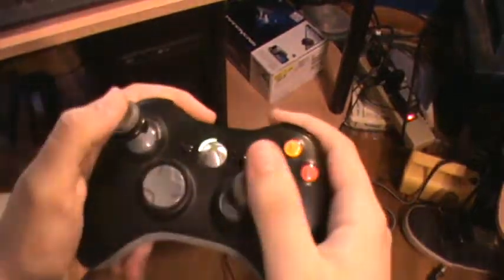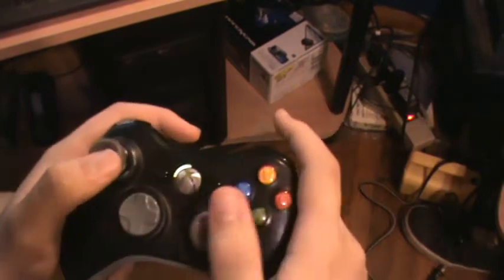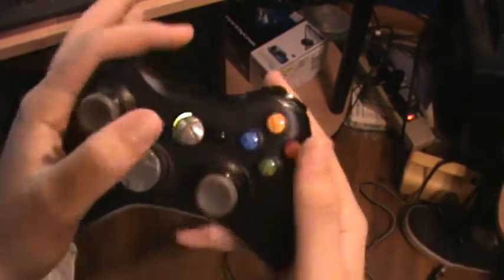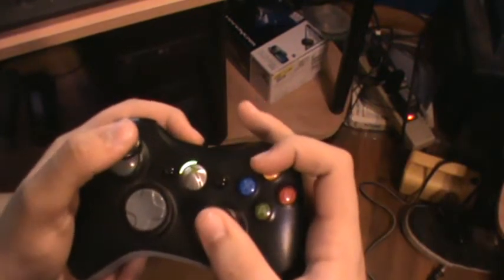Hey guys, what's going up? I'm going to show you how to play two different types with your controllers. One's called the claw, and then the other one's called stretch. This is when you're trick shotting.